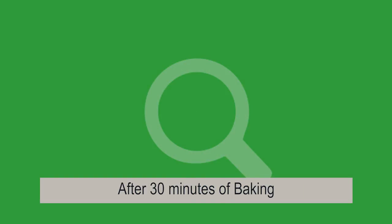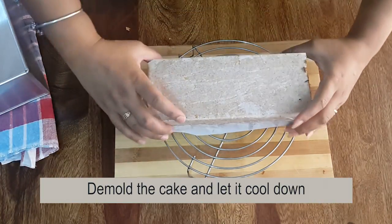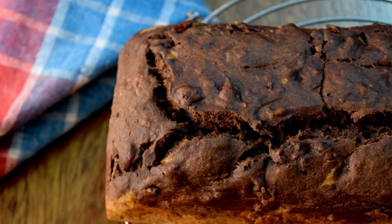After 30 minutes, take the cake out from the oven, demold it, and let it cool down. Our chocolate banana cake is ready to serve.